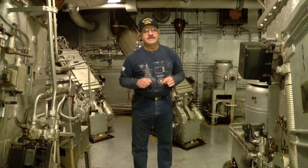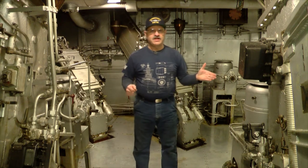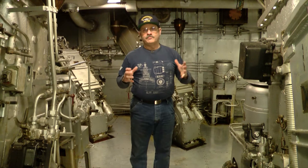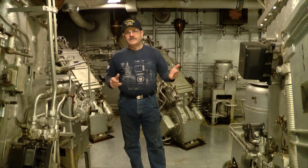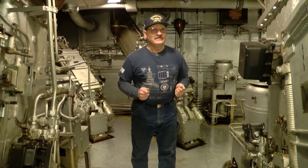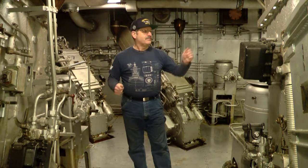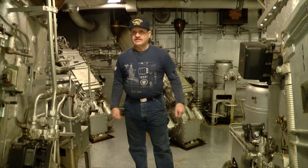These are your deep storage magazines. The magazines contain semi-fixed ammunition, which means your projectile and your powder can are separate. The powder is packed in the cans and stored here in two separate magazines. The U.S. Navy doesn't store both powder and projectiles together. You have two different types of ammunition: the propellant and your high explosives. In these magazines, we separate the explosive weight — the powder magazines over here, and the projectiles here in this magazine.